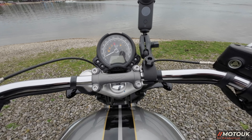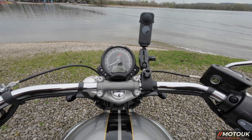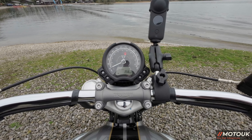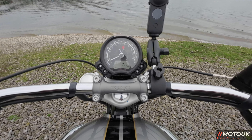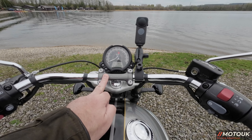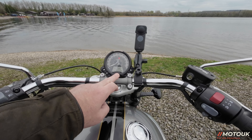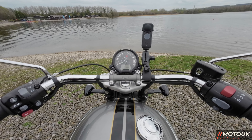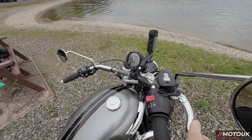On the tank there's a locking fuel cap. The instrument cluster has a simple analogue speedometer and a digital display for the tachometer. You can cycle through trip meters, miles per gallon, fuel gauge, gear indicator — all the information you need. My only gripe with Triumph is the bracket across the center of the bars — it would be nice to have two separate brackets so you could mount a phone or sat-nav.